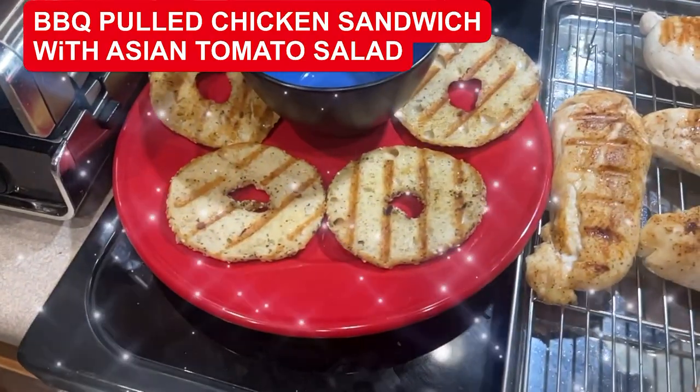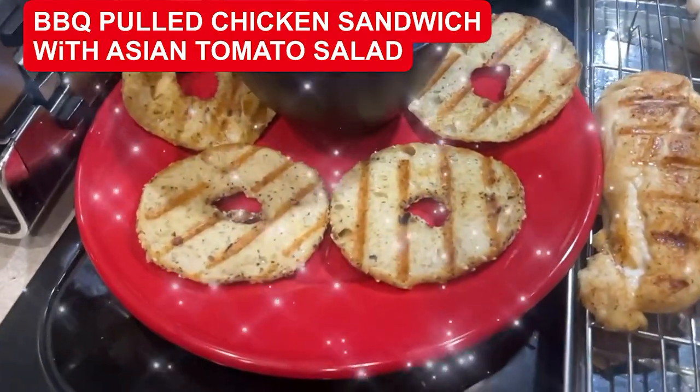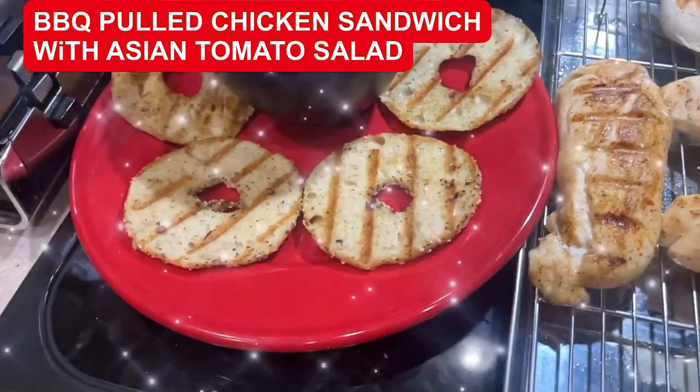Look how nice the grilled gluten-free everything bagel came out — nice grill marks and they got that nice chicken flavor on them.